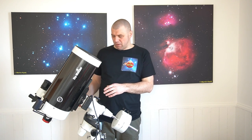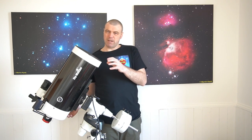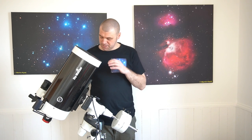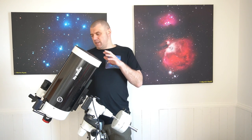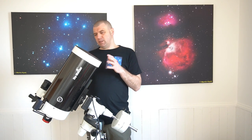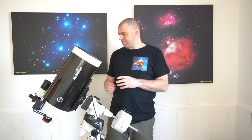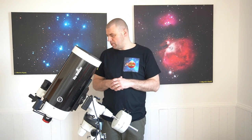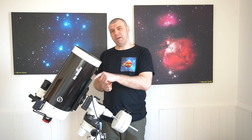The other thing with this Vixen dovetail is when you clamp it onto the mount it's not a positive fixture. If you get it misaligned you can't see it very well on the clamping system on the EQ5. Also the dovetail does lower the actual weight of the tube, however there's no protection on the main tube and you can easily scratch it.